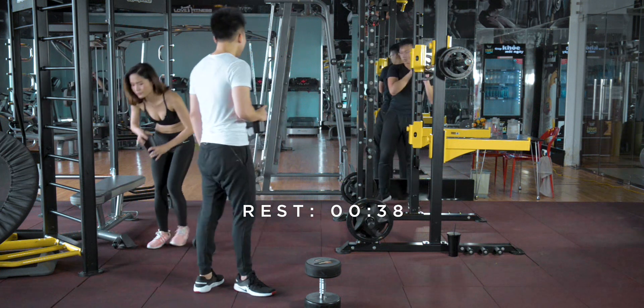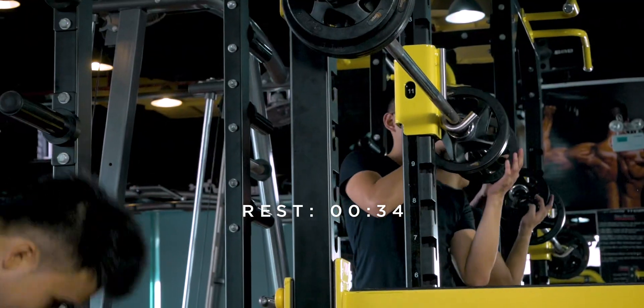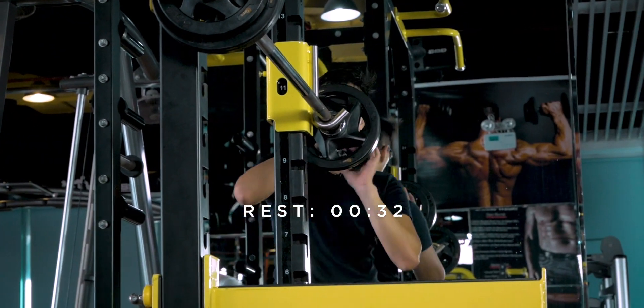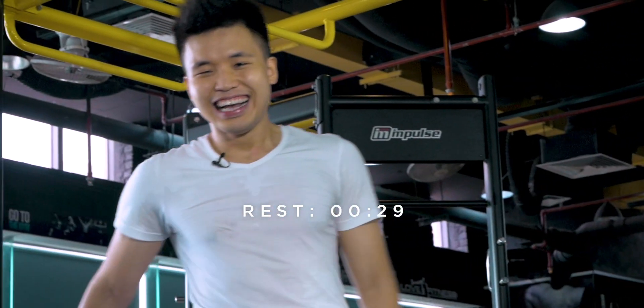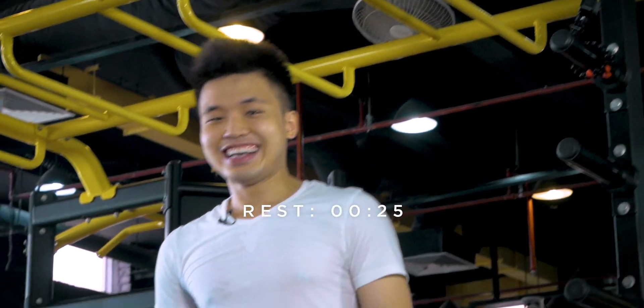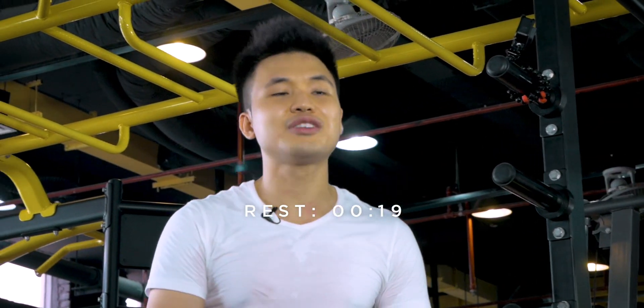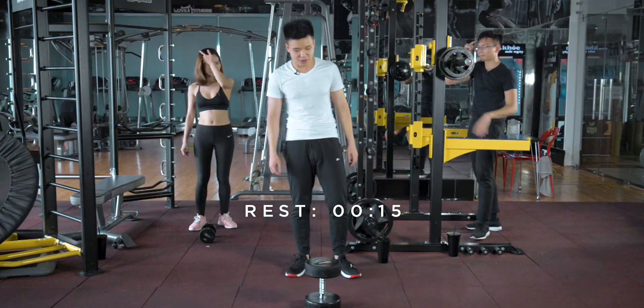Do you know what the second most important thing for your body is? It's water. What's the first one? It's air, baby. You can go for three weeks without food, you cannot go for three days without water, and you can't go for three minutes without air. So make sure you get the breathing right as well.